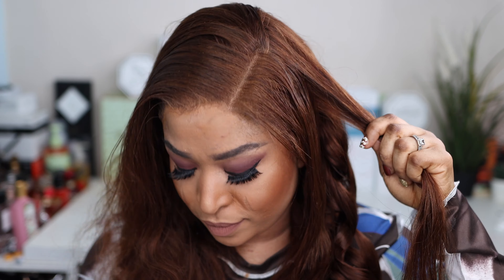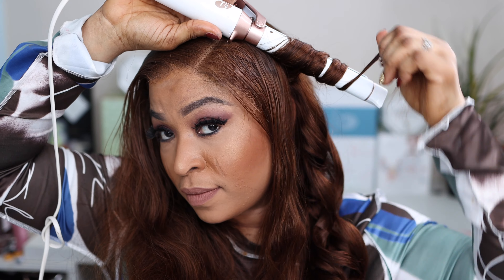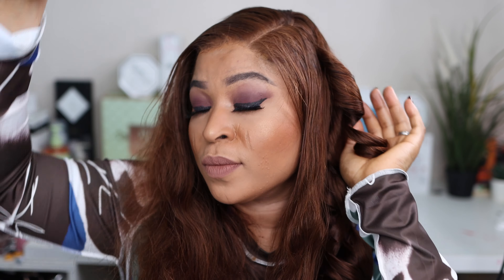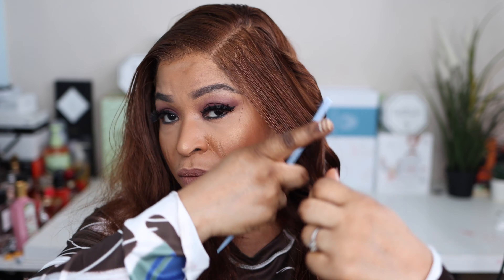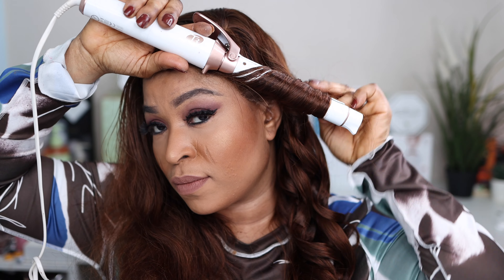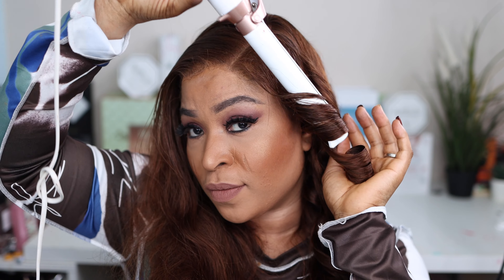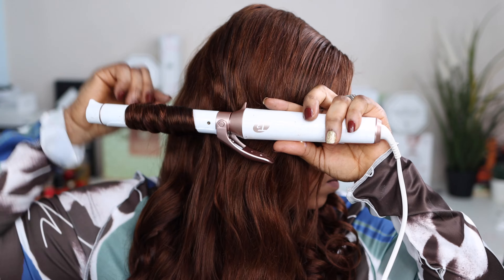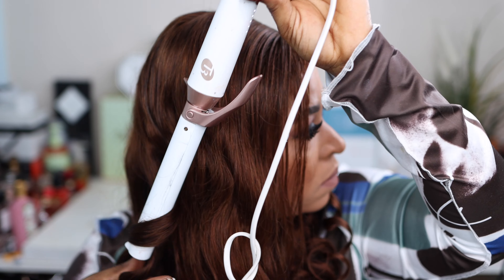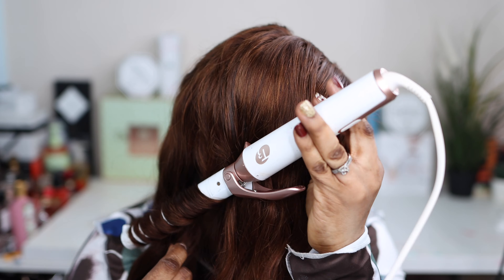I love the fact that the hair took to curls really well. All I did was wrap the hair around the wand and in two seconds I let the hair go, so it's very easy to curl because the hair is really soft and very silky. You can straighten the hair or use your curling iron, because the hair really took to curls really well. The curls are really popping — it's so easy, just wrap your hair around the wand and voilà.